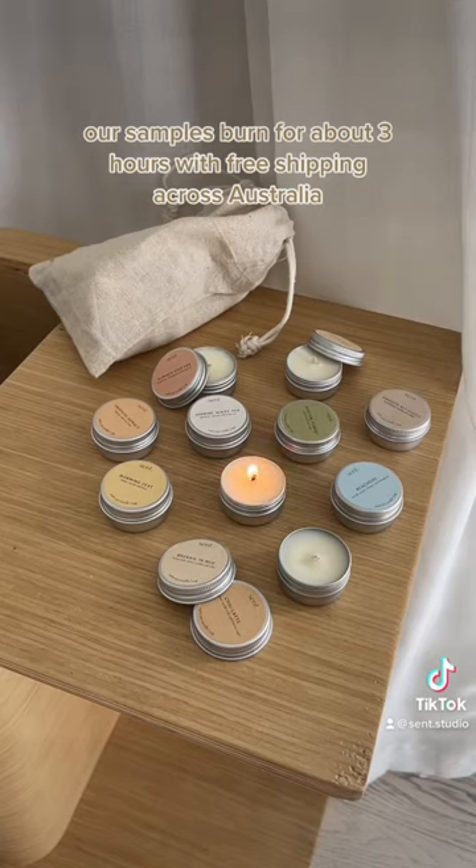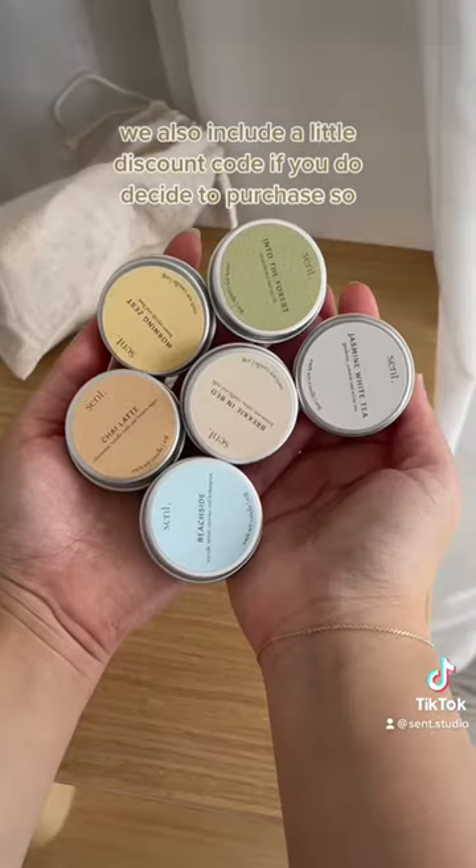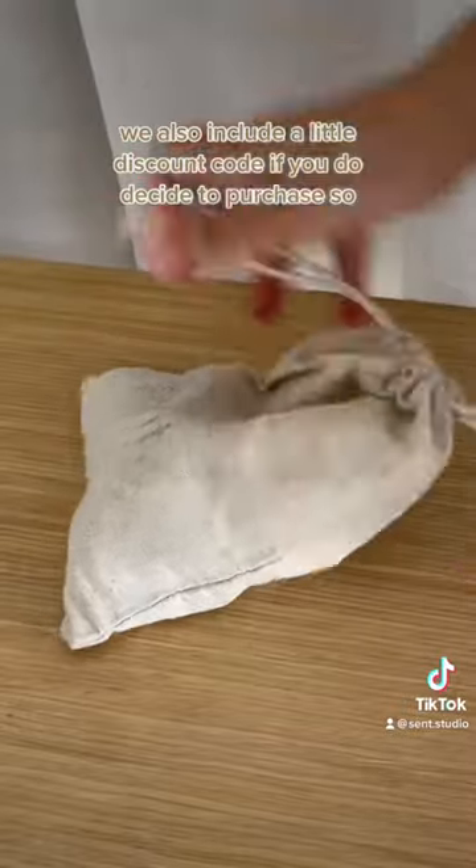Our samples burn for about 3 hours with free shipping across Australia. We also include a little discount code if you do decide to purchase.